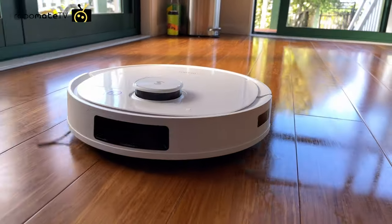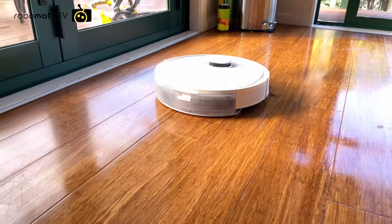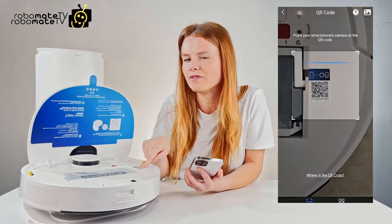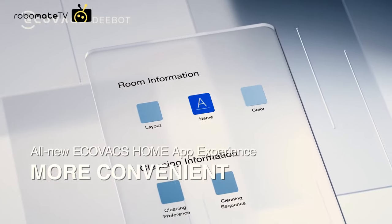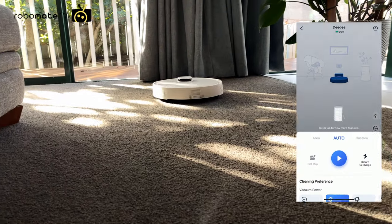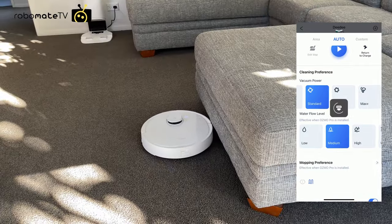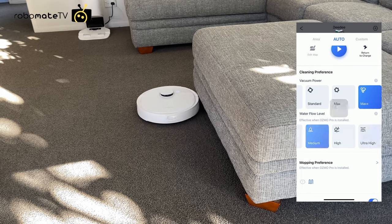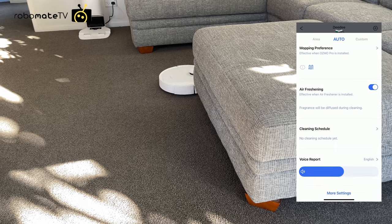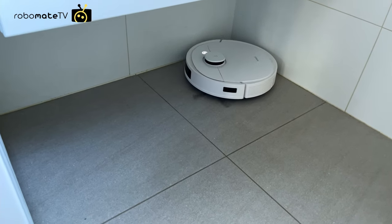It has two big side brushes and a main brush which does a pretty good job. The app itself is fantastic — it's easy to connect, the whole process only takes a couple of minutes, and they've even included a QR code on the robot so you don't have to manually find it. Once connected the cleaning is extremely customizable: no-go zones, no-mop zones, and you can name each area of your house. You can schedule specific areas for cleaning and set the vacuum power mode or water flow rate on the mop differently for each room. For example, you can leave it on turbo mode in living areas and change it to quiet mode in the hall outside the bedrooms.